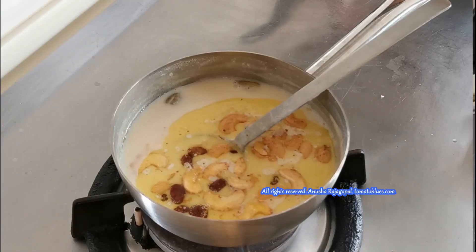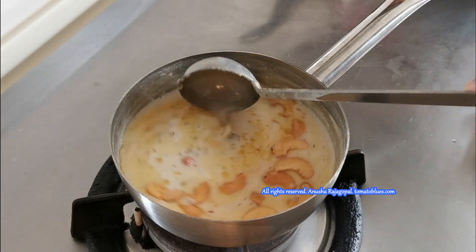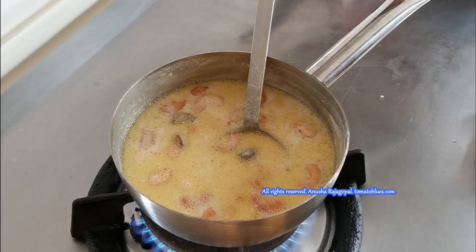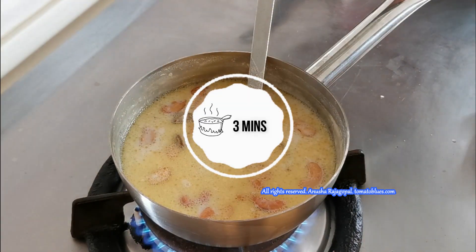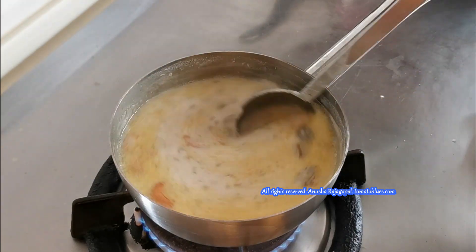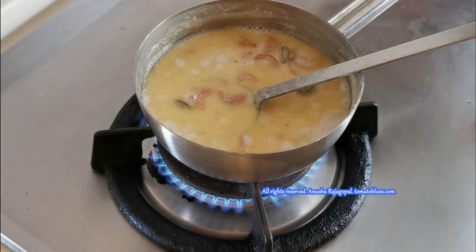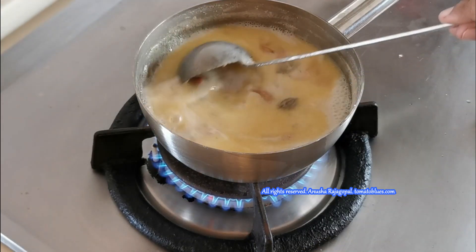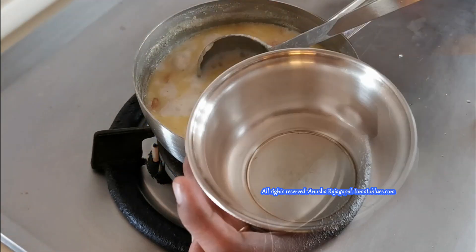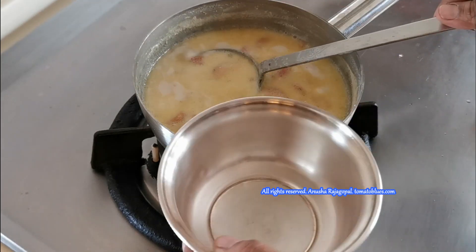You could stop at this stage, but I like to do one more round of simmering just for the ghee's flavor to be well incorporated into the kheer. So I am putting the saucepan back on the flame and simmering it for three minutes on low to medium flame, stirring occasionally to ensure the Sabudana pearls do not settle at the bottom. That's it — our Sawan special, Vrat special Sabudana Kheer is ready!